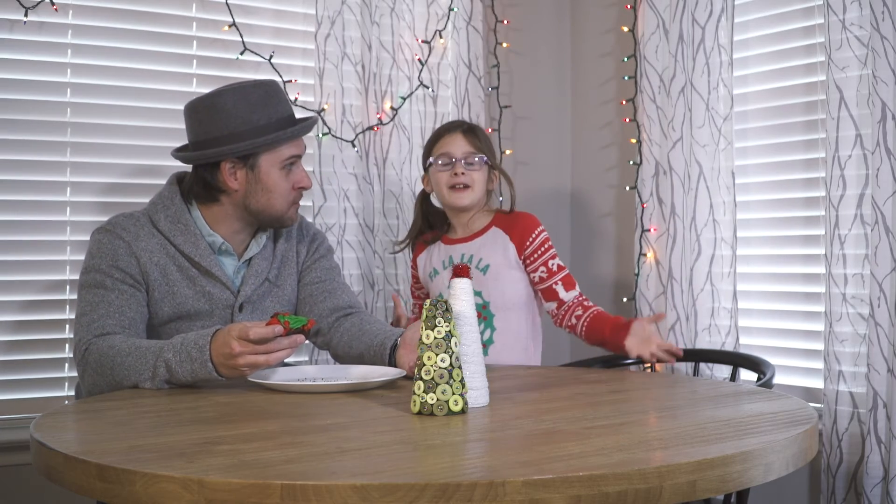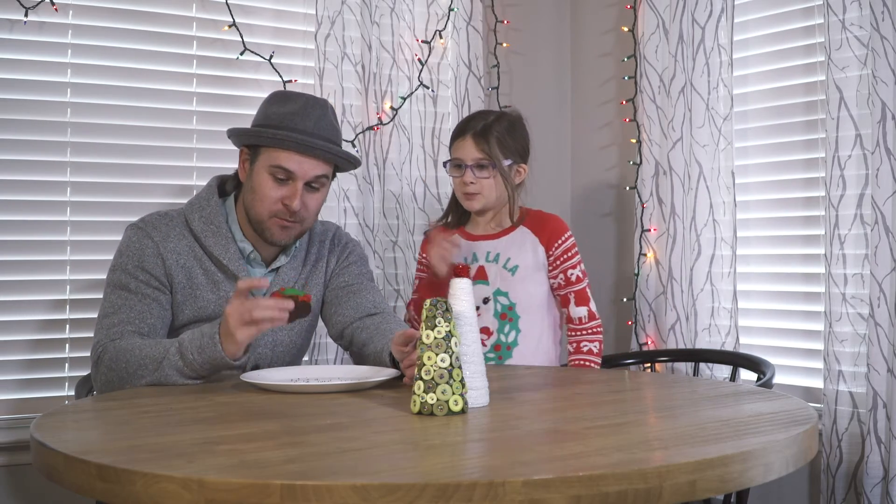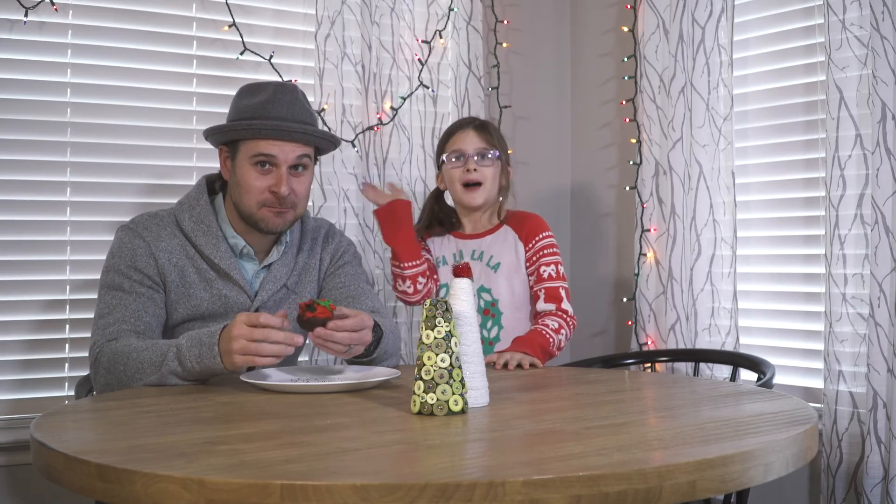We're gonna let Uncle Clay finish his sprinkle bomb cupcake. Hope you all have a Merry Christmas. Bye!